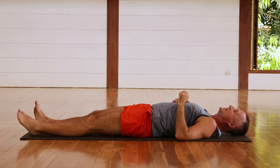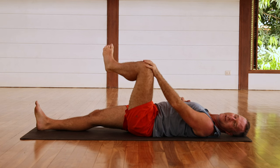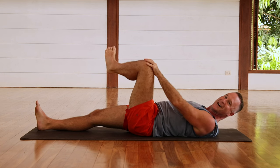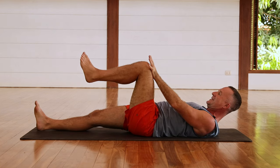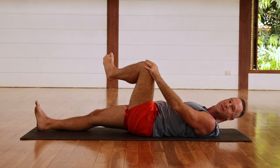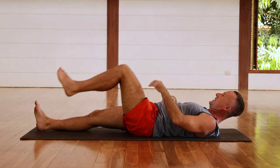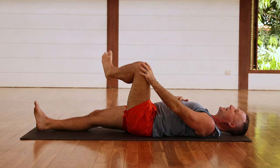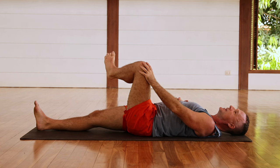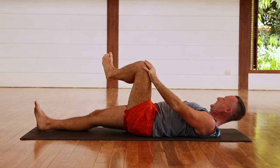Bring the knee back up, bring the foot across the thigh, holding it for two, three, four, five, six, and then relax. Continue for several repetitions — bring the knee up, bring the foot across the right thigh, holding it two, three, four, five, six — and then back down. Repeat, bringing the knee up and the foot across the thigh each time.